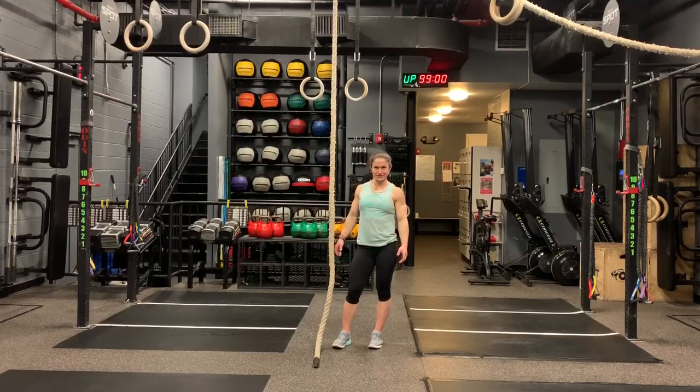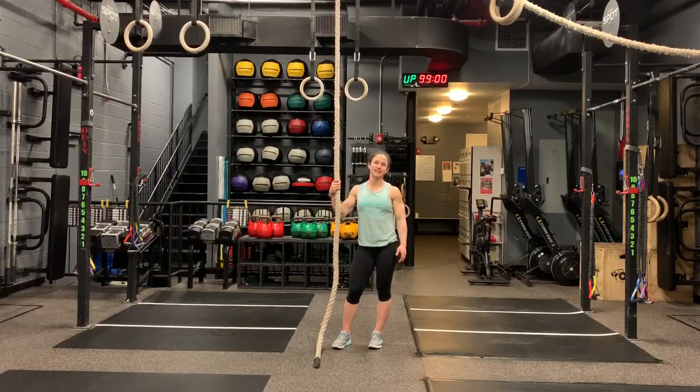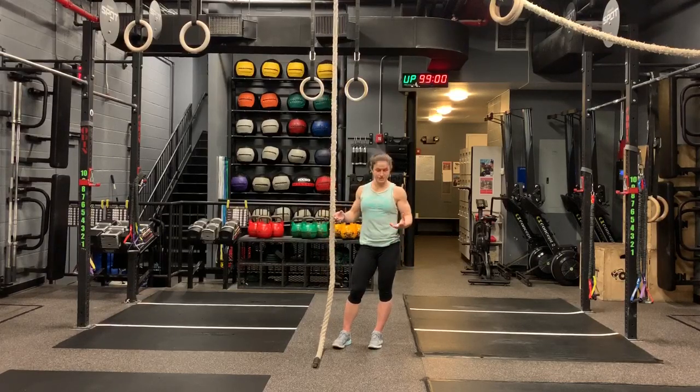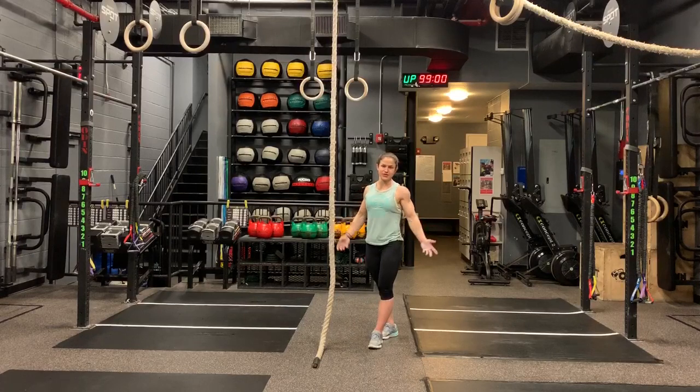Hello and welcome to another fierce week. Today we have a rope — we're going over l-sit rope climbs. We've gone over regular rope climbs, legless rope climbs, and a couple variations of l-sits, so we get to combine all of those into the l-sit rope climb, which is the most difficult kind.